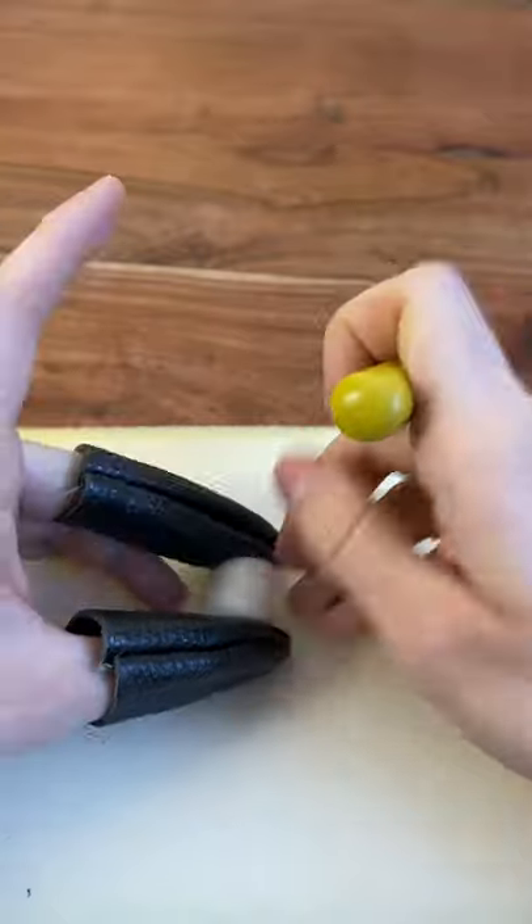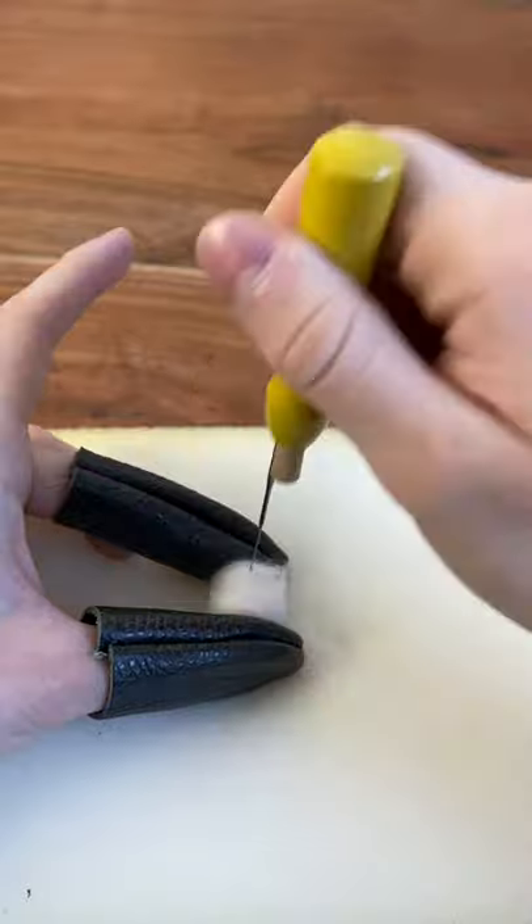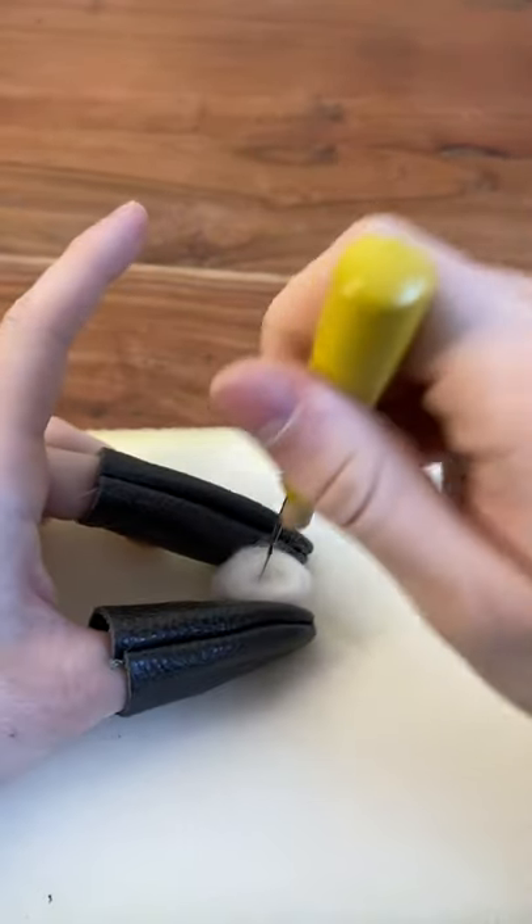Just move your hand around. Remember to frequently rotate your work so that you are working into all sides of the 3D object, including the top and the bottom.